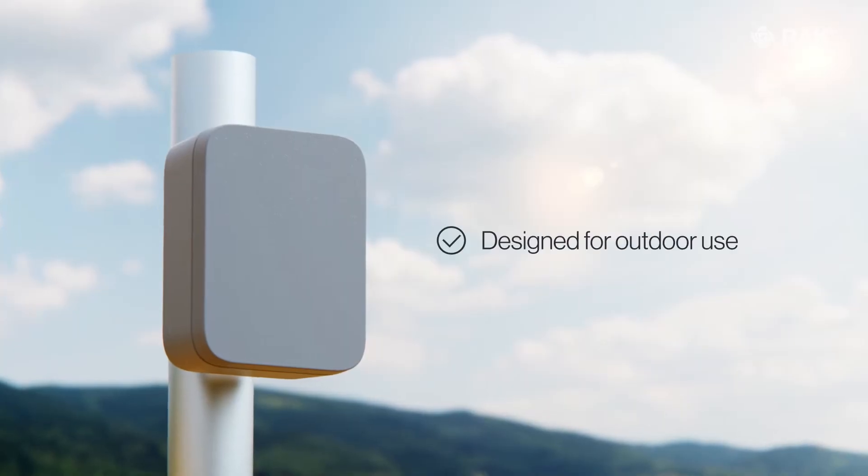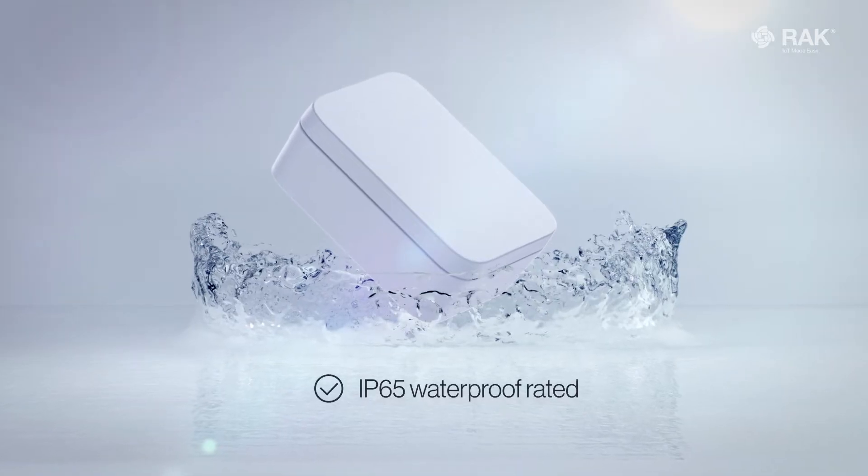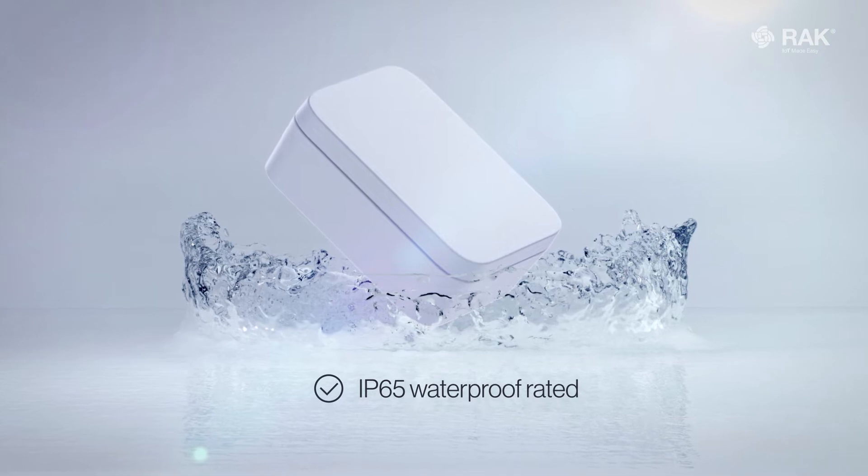Designed specifically for outdoor use, this IP65 waterproof rated modular enclosure is the perfect tool to ensure that your IoT solutions are not only kept safe, but also accessible enough to be deployed in any location with a wide variety of mounting options.